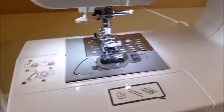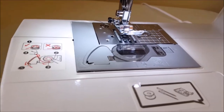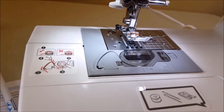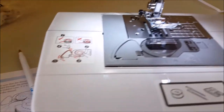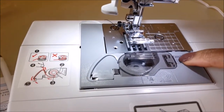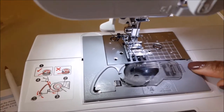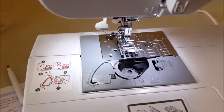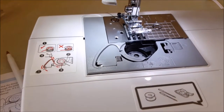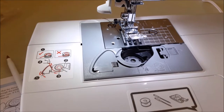Next step: slide the button and open the cover. So it's this — open the cover. Oh look at that, it just popped right out! Okay, so I'll put that to the side. Now put the bobbin in so the thread comes out in the direction shown by the arrow.